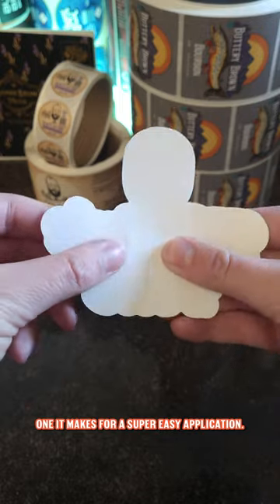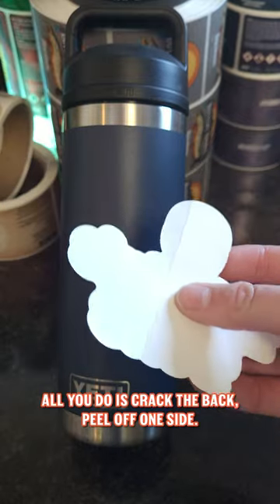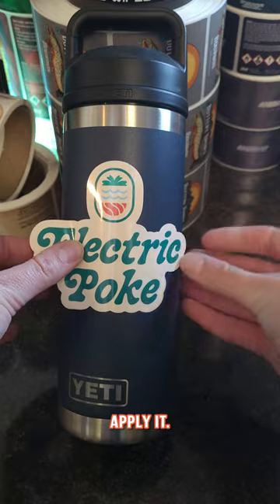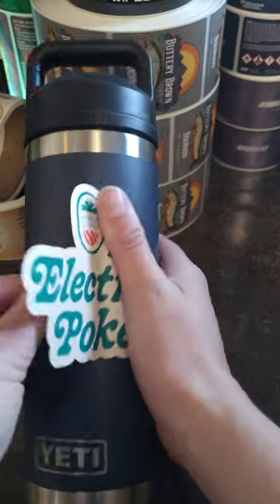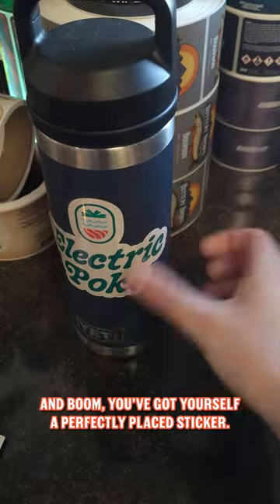One, it makes for a super easy application. All you do is crack the back, peel off one side, apply it, take the other side of the backing off, and boom, you got yourself a perfectly placed sticker.